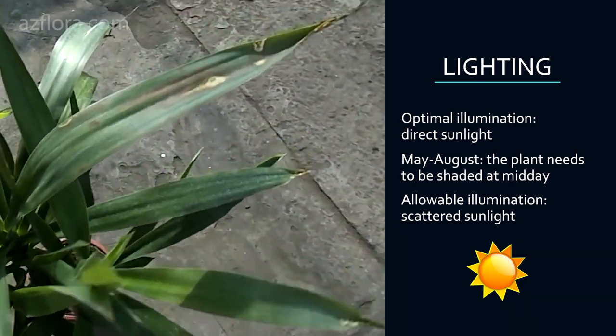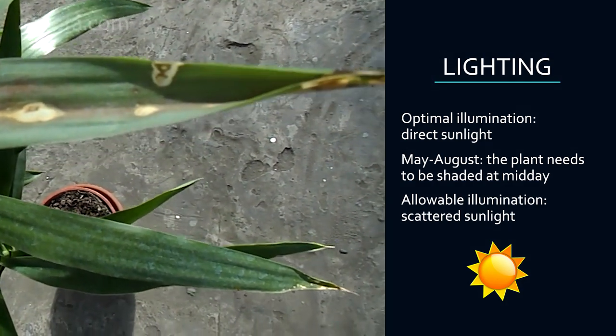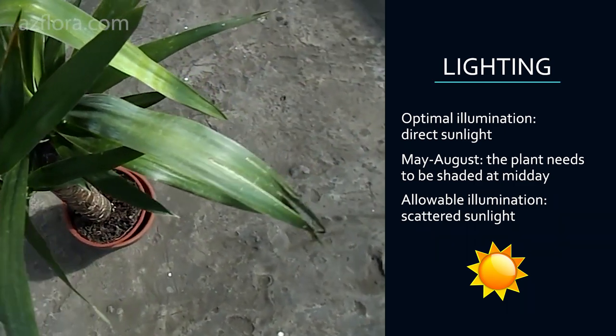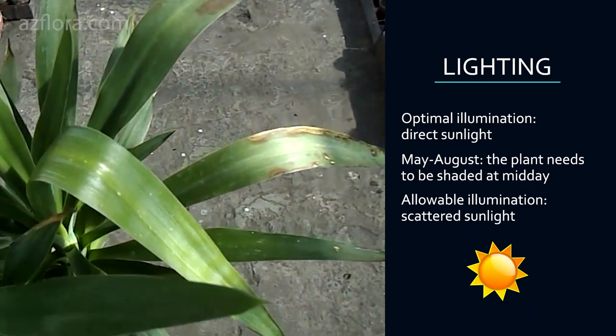Allowable lighting is bright scattered sunlight. A further decrease in the intensity of illumination will lead to disturbances in the development of the plant. First of all, the shape of the plant will become unsightly — it will become lean and elongated.